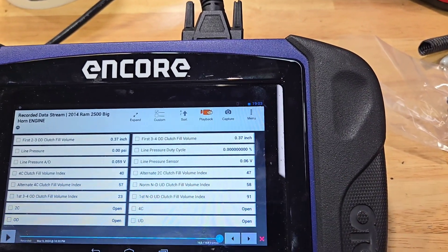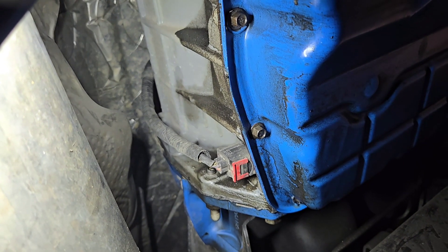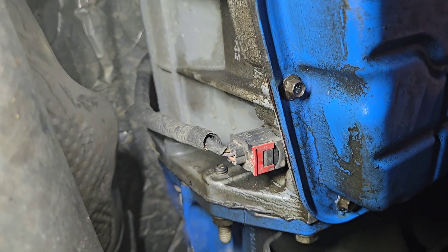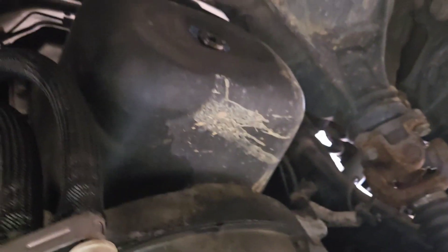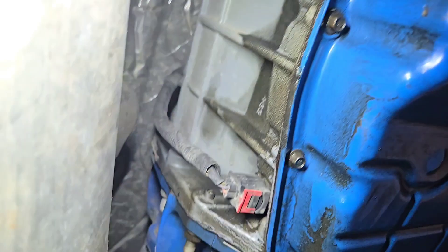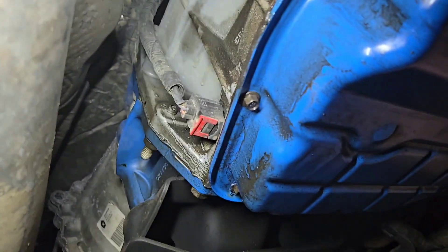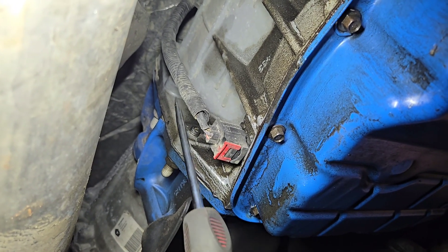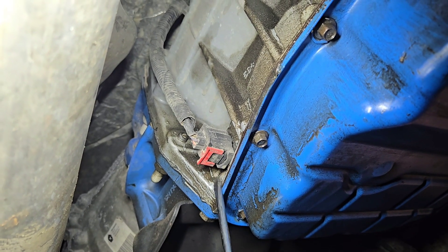We'll go ahead and put the sensor in. First thing is finding it — the sensor is on the rear passenger side of the transmission. This is the pan, and we're looking down towards the front. So it's right here on the rear passenger side. First thing I'm going to do is remove the wiring connector and start by loosening up this red clip.